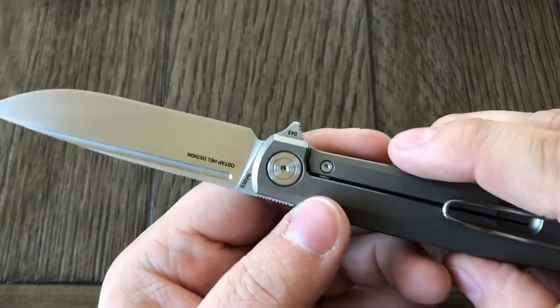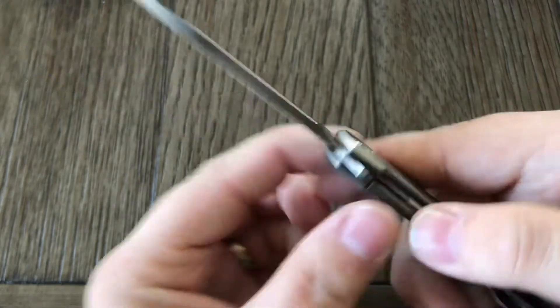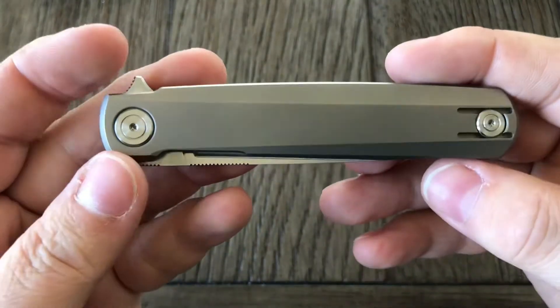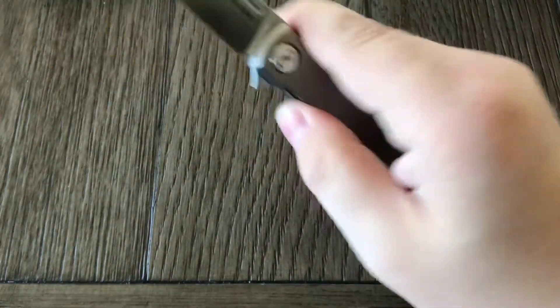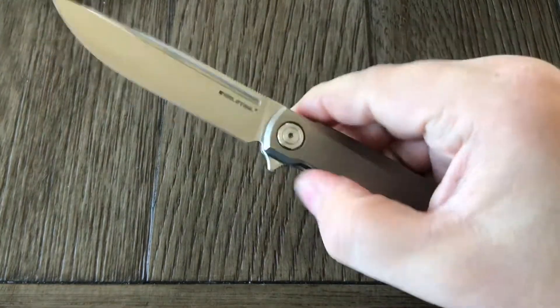It's got a nice fuller on there — not that you could really use it to open the knife, but at least it's there for design. That's a nice action, just very nice and smooth. Nice smooth drop.